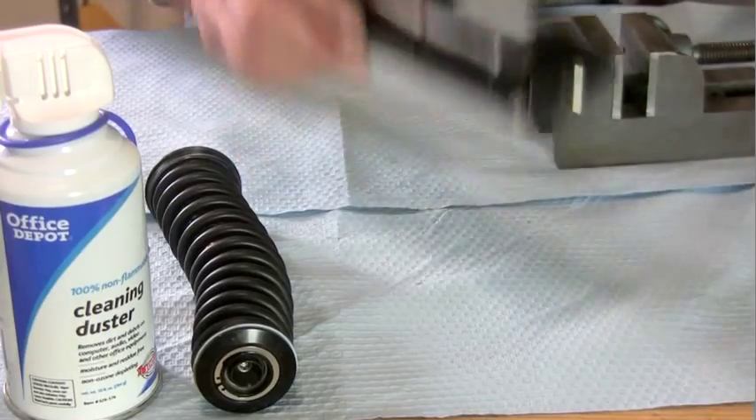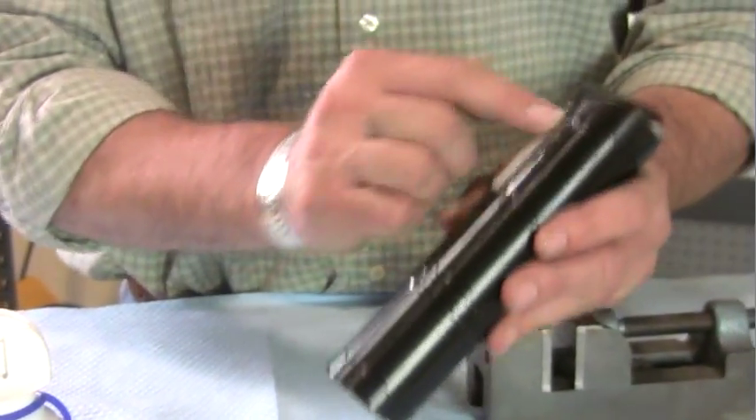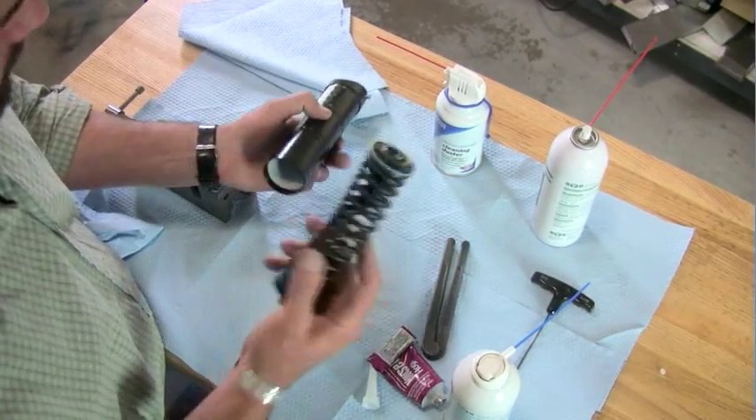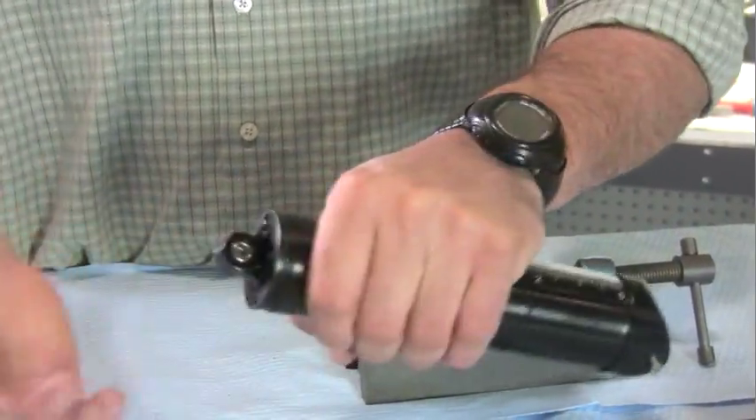Now that we've reinserted our Teflon and made sure the windows are correctly aligned — I can see in there — we're ready to put the spring assembly back in. Put it right in there and close it.